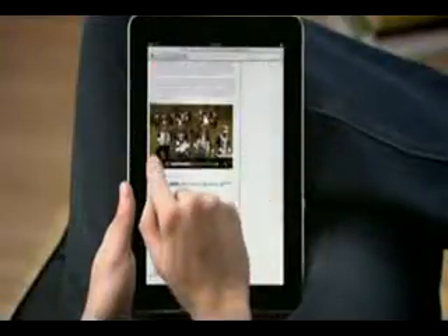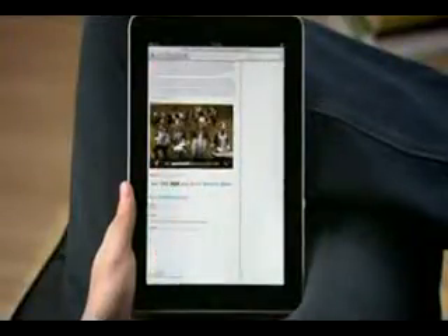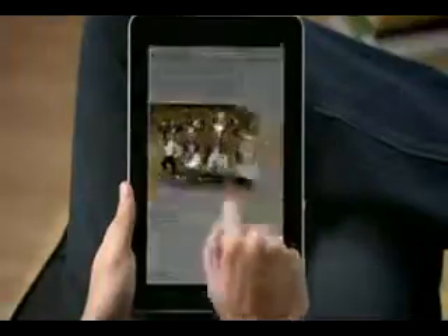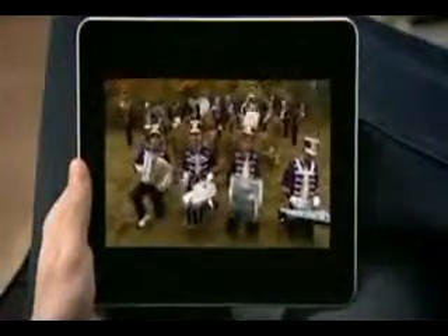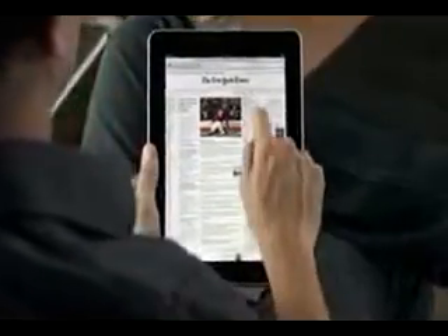You can even watch video without leaving the page you're on. Play it full screen with a tap. With Safari on iPad, the web feels more intimate, more immersive, and more fun than ever before.